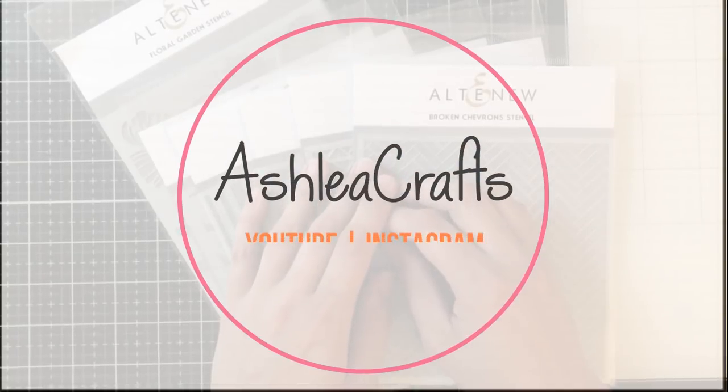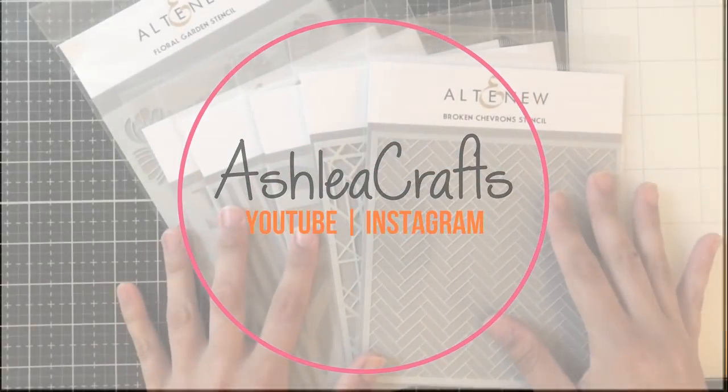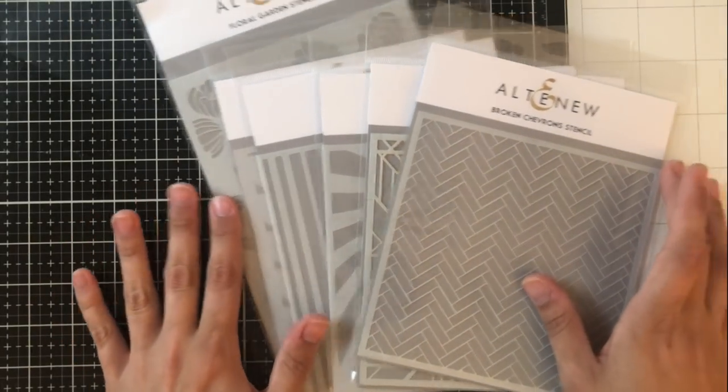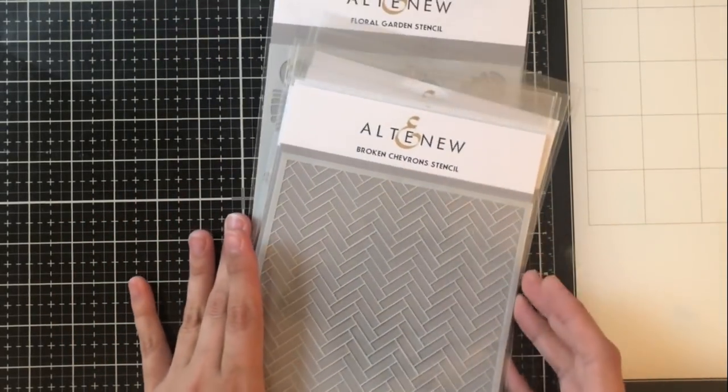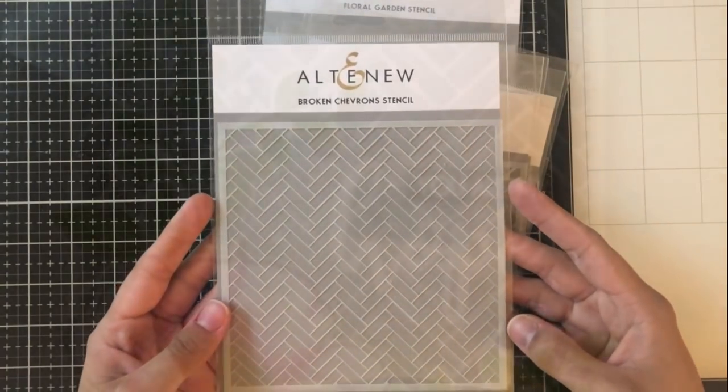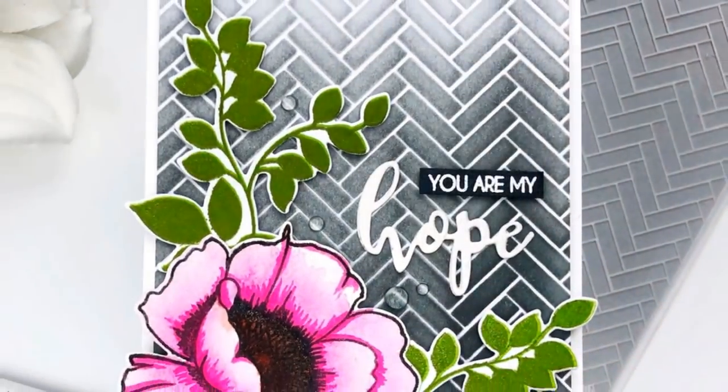Hey everyone, it's Ashley. Welcome back to my channel. Today I am hopping along with Altenew as they have their May stencil release and the stencils are so beautiful. We're going to go through how to customize your embossing paste in just a bit, but first let me just show you some of the stencils.